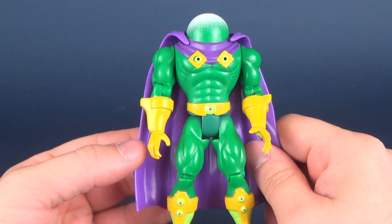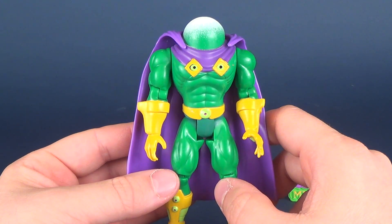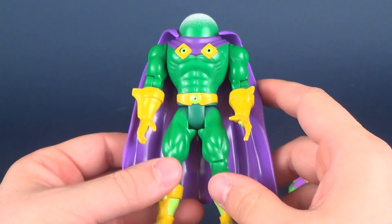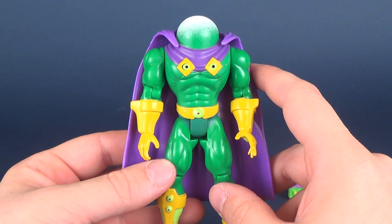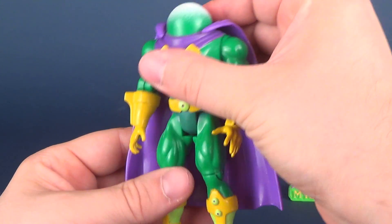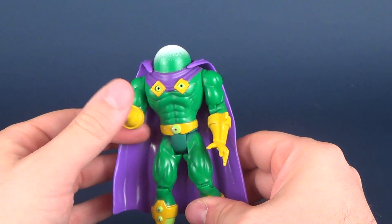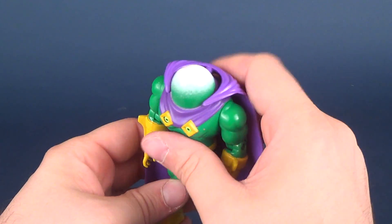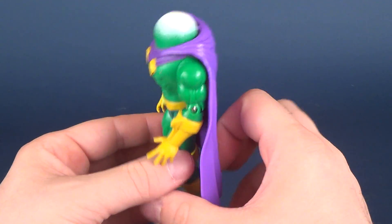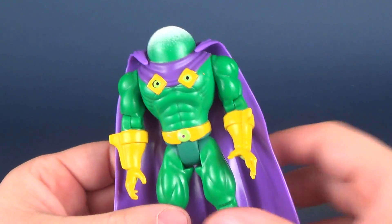As for the rest of the figure, I love the design. Mysterio was one of my all-time favorites and even in the 90s Spider-Man cartoon he was one of my favorites on that show as well. All of the character traits seem consistent with that 90s series in that you had super souped-up bodies on all the characters. Even Doc Ock, who you would never imagine to be super muscular, looked like he was hitting the roids. So despite the fact that his cape is ridiculously loose and doesn't stay intact, I love the design of this figure.